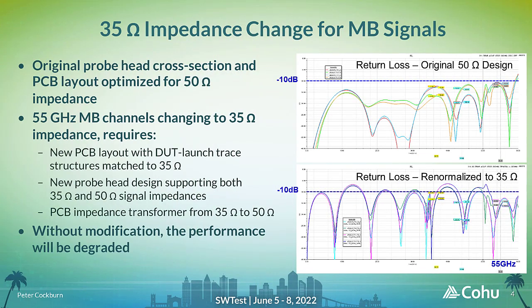In the original design, all the RF signals required a matching impedance of 50 ohms in the interface hardware to achieve the best performance. This required tuning of the probe head cross section and PCB layout to provide a 50 ohm signal path from DUT to tester. In a new customer device under test design, the MB channels operating at up to 55 GHz now have an impedance of 35 ohms, and this required several parts of the interface hardware to be redesigned. A new PCB layout is required, with trace geometries for the MB signals matched to 35 ohms in the DUT launch area.